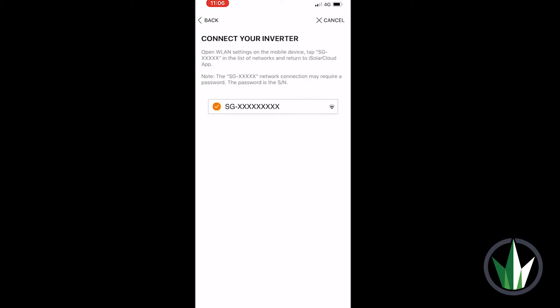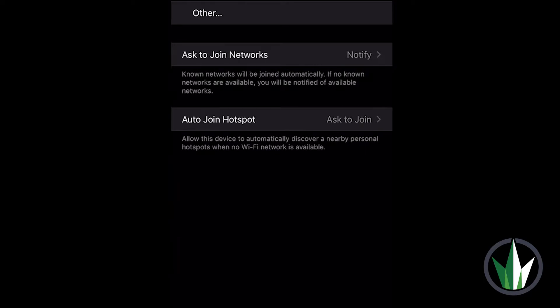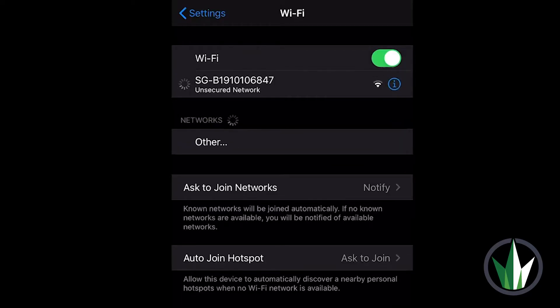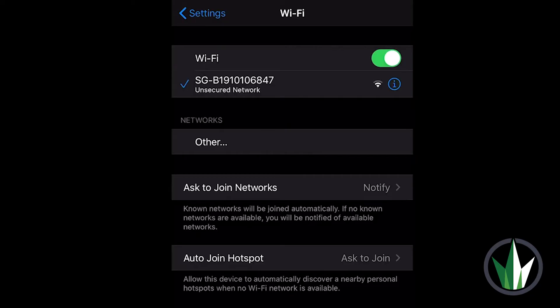The information you see here — SG followed by a series of numbers — is your inverter serial number. Return to your mobile or tablet device's home screen and tap into your settings. Now go to your Wi-Fi settings and click on the inverter serial name to connect. It will require a password that is attached to your Wi-Fi dongle underneath your inverter.